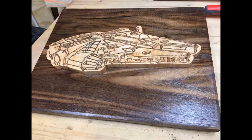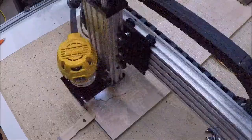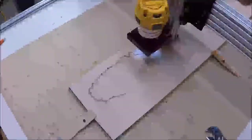Recently my girlfriend told me that I'm not allowed to have any more Star Wars or Lord of the Rings memorabilia in the house, so for this week's project I'm going to be cutting out the Millennium Falcon with my CNC machine. Also in this video you'll get to see what steps I took after I realized my first attempt at this project was broken beyond repair. Hope you enjoyed the video.